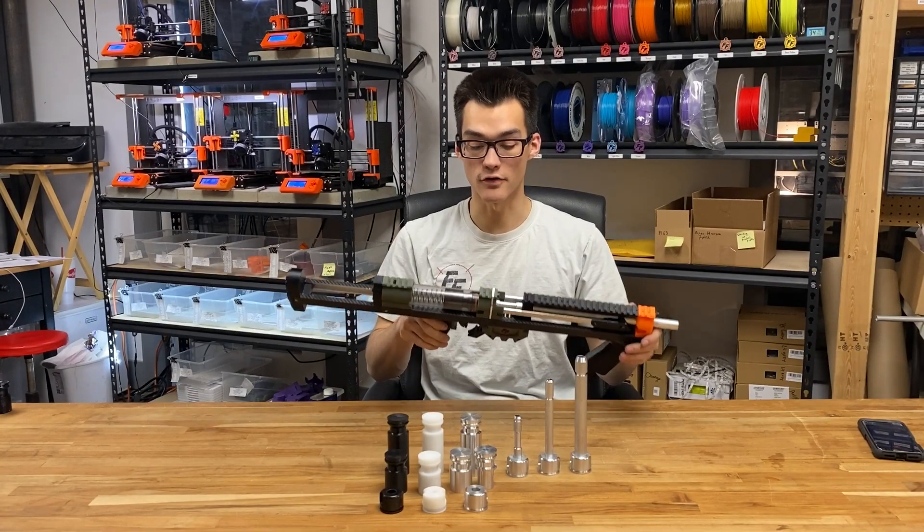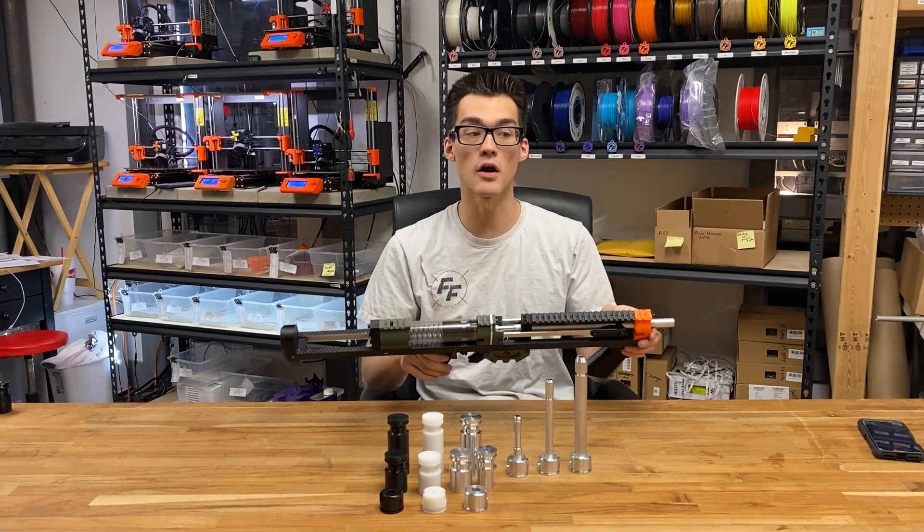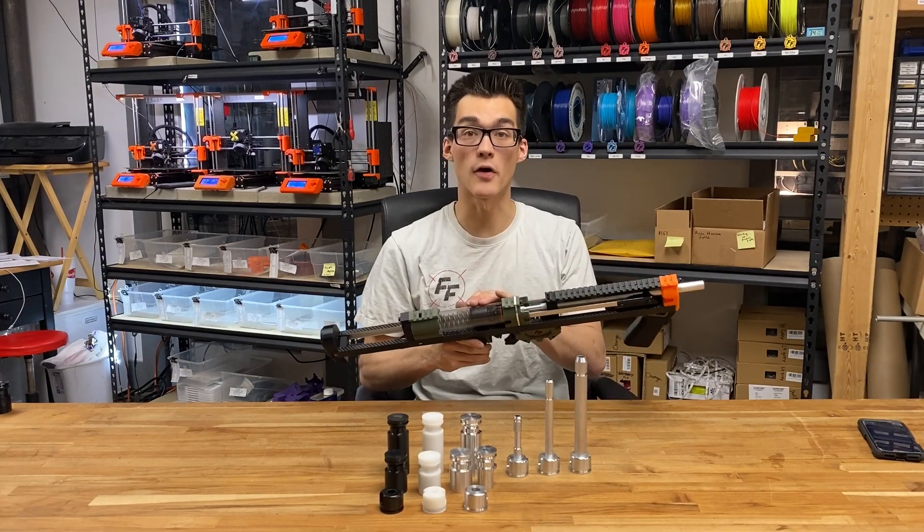Here we have upgrade parts for the Springer platform for all the U-series, the Caliburn, Talonclaw, and the U-Bullpup. They all benefit from machine parts.